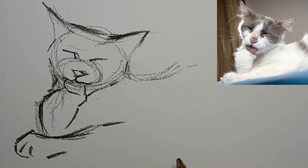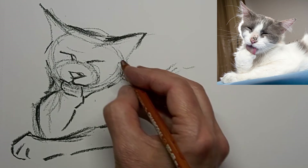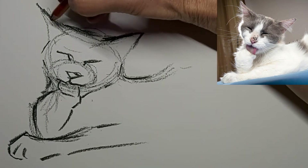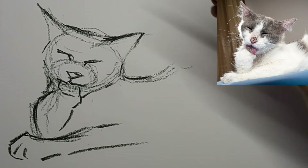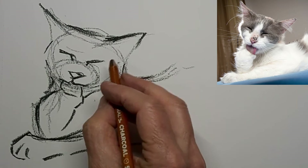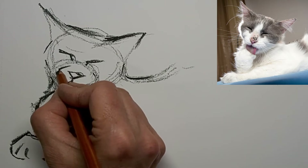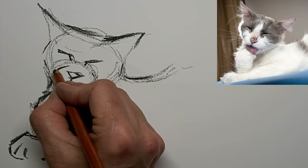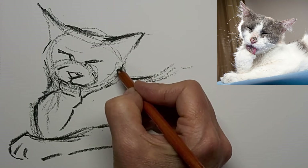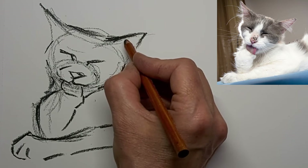Just a quick gesture of toe lines there. This is a simple drawing and I want to keep it simple — simple and with character. That's why I don't automatically try to correct every imperfect line, because it's those imperfect lines that give the drawing its character; they give it its authenticity, the human aspect. A good drawing looks drawn, it really does.